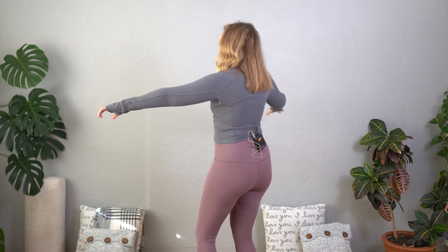This is the half zip long sleeve cropped in dark charcoal. It's from CRZ Yoga and it's their ButterLux fabric, which is super soft, brushed, flexible, and in a lightweight compression.